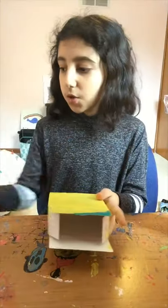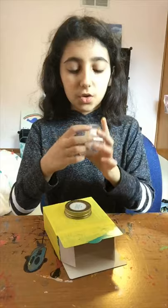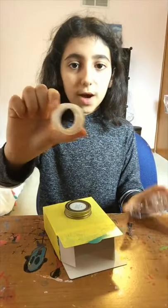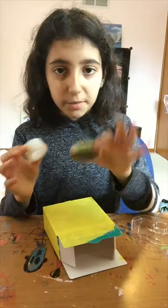the next thing that you want to do is get your lid, and place it where you want the camera to be. Then you want to take your tape dispenser, pull out the little white ring, and you want to put that on your camera part.